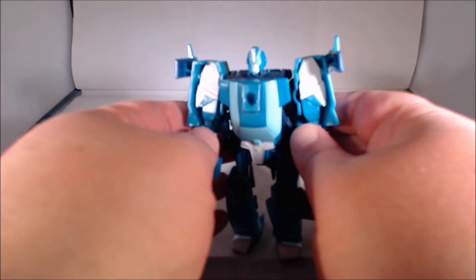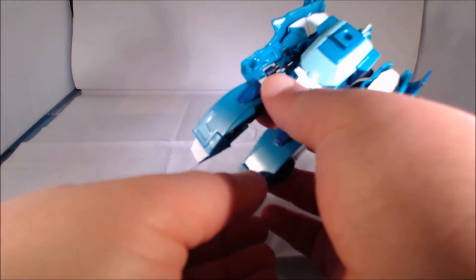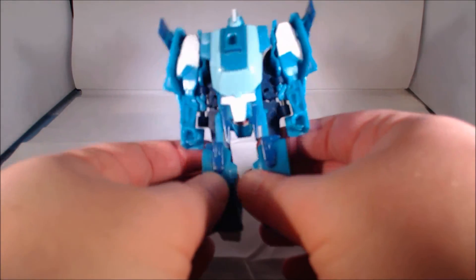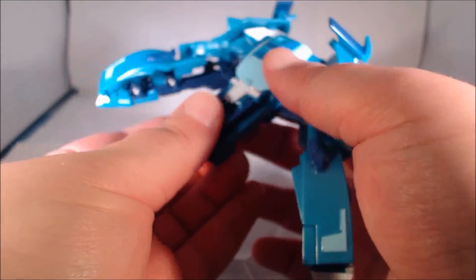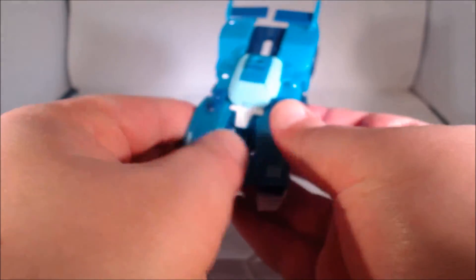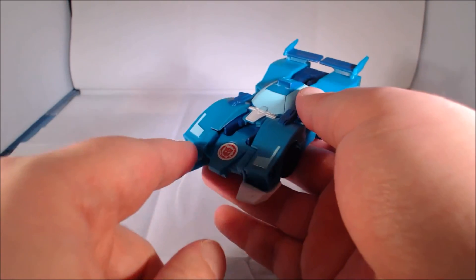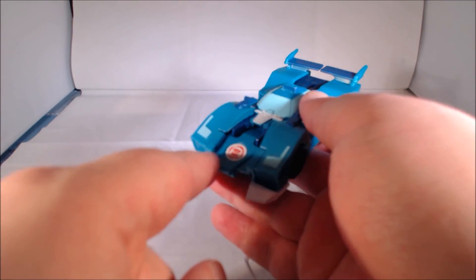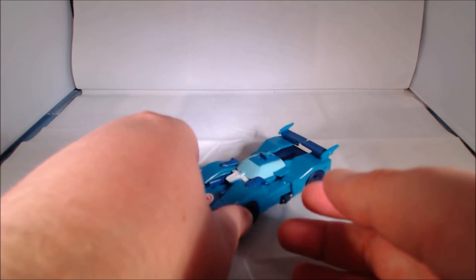To go back to vehicle mode, bring the arms back down, make sure they snap into place, flip the feet down, and then go ahead and bring the legs out and pull this front end forward, which will then allow you to close the legs up again. The sides of the legs, right by the ankles, will peg into some tabs in the front.